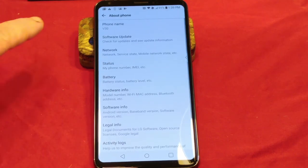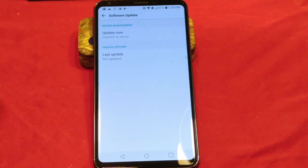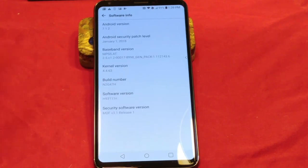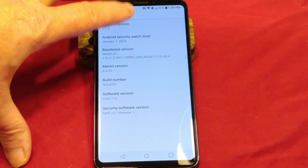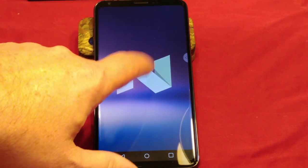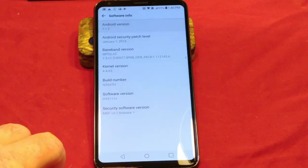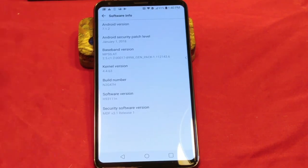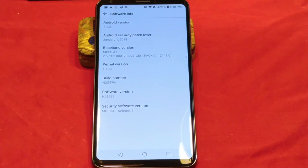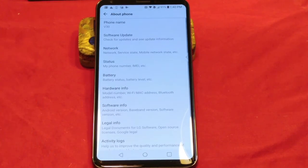We'll go into About Phone quickly and into software info. It is running Android 7.1.2, which is Android Nougat. If we tap on that several times, you get the Nougat logo. There's your build number, baseband version, and security patch level. I didn't allow it to do any updates, so I'm guessing the security patch probably even updated to February — but that's just a guess.